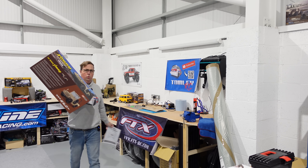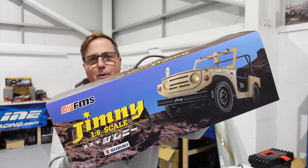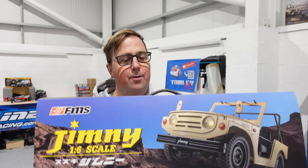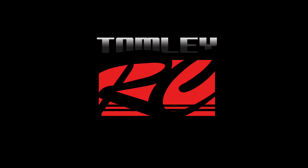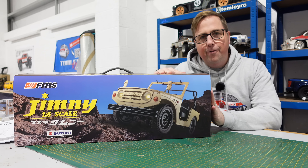I've got something new. This is the 1.6 scale Suzuki Jimny from FMS and it looks awesome. In today's video we're going to get it out of the box, we're going to have a good look over it, we're going to charge a battery and we're going to take it for a run. That's right guys, this is the new Suzuki Jimny from FMS.